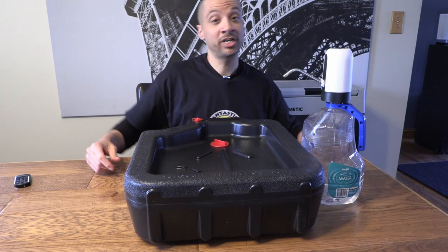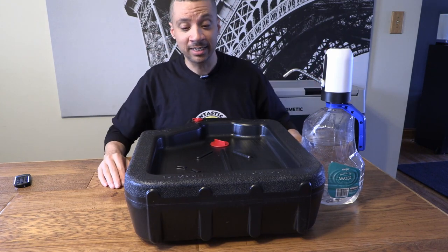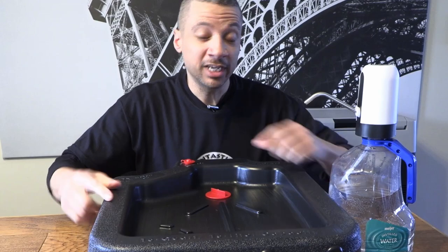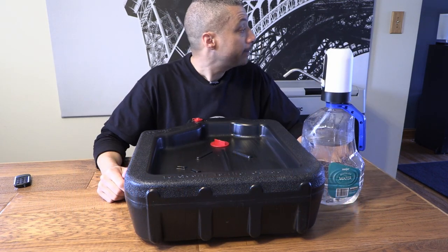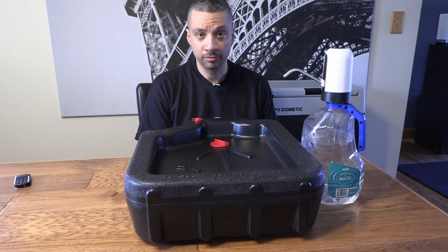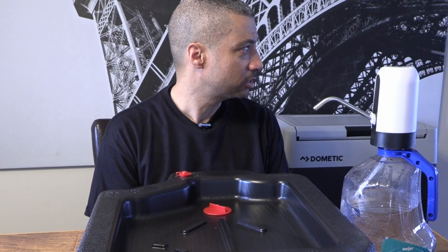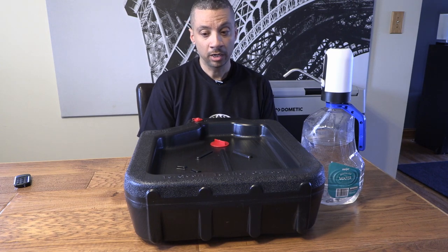It's your boy Curtis with Vantastic Pacifica, back with a brand new van life video about camper van sink ideas. Don't forget to annihilate that like button — and we are sponsored by Raid Shadow Legends... Actually, no. That's the way YouTubers talk, and it has come to my attention that I'm not permitted to talk like a YouTuber because I am a fully grown adult person. I apologize for any harm my actions may have caused. Furthermore, we are not in fact sponsored by or affiliated in any way with Raid Shadow Legends. I was just trying to be cool.